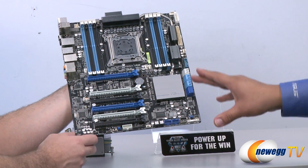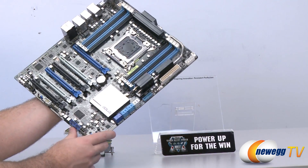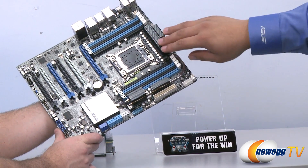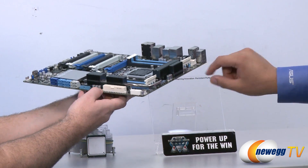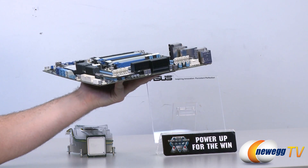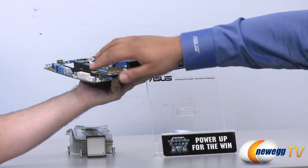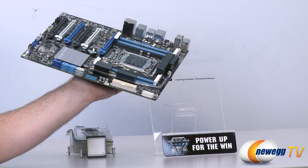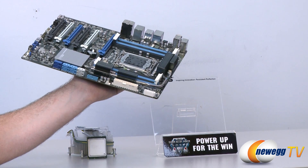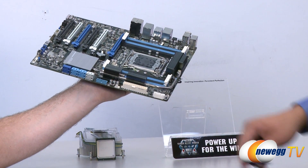Looking at the heatsink assembly, we have a pretty elaborate heat pipe design. It covers the digital VRM, our chokes, and our new dual-N MOSFET package. We have a sintered heat pipe design that extends all the way down into the PCH to help extend overall cooling performance and support both normal stock operation and overclocking performance.